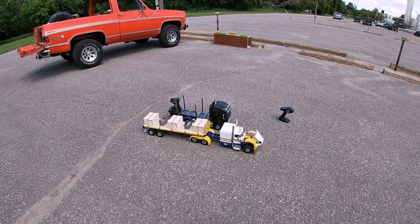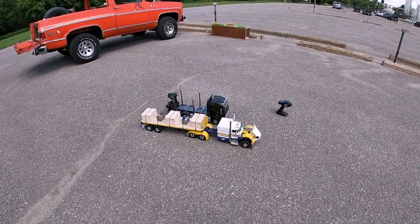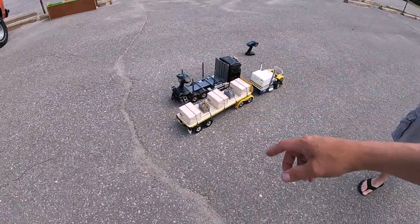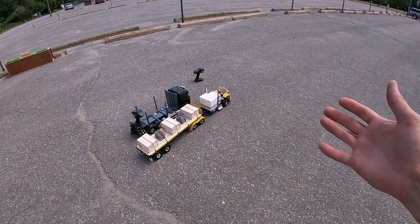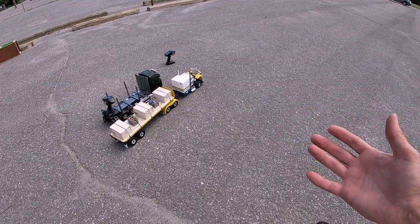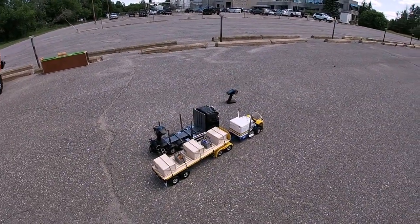This one is a Tamiya kit as well — a logging truck variant. I wanted something that didn't have a trailer; I have a hitch at the back I can use for a pup, but I wanted something non-traditional, and this was the only Tamiya truck I had at the time that fit that description. They have a new one now — a wrecker with a Volvo front — and I was like, a year too late to buy that one.